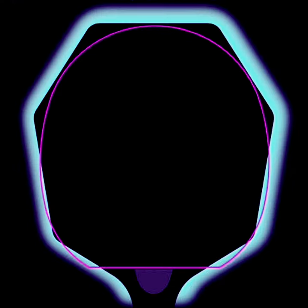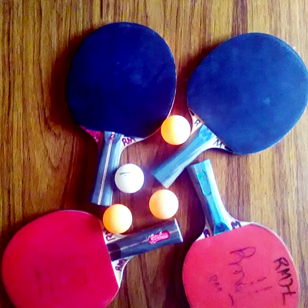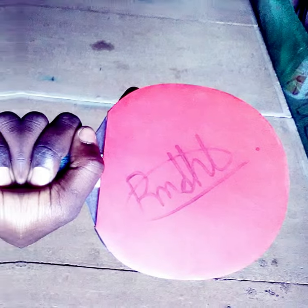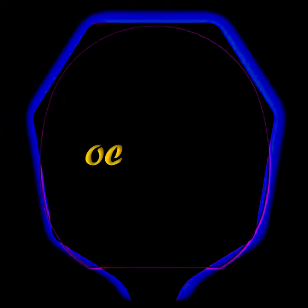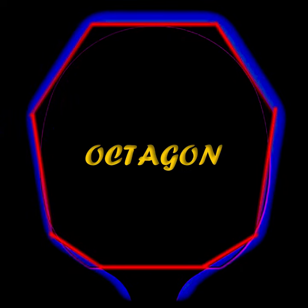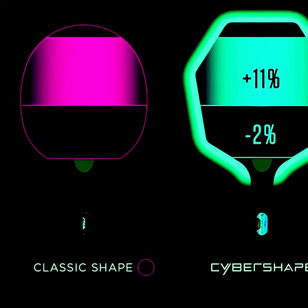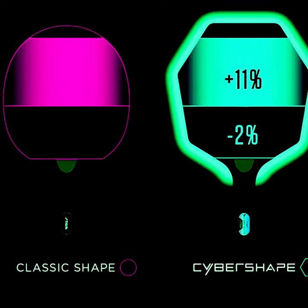Shape is probably the first thing you may have noticed. Table tennis bats have been professionally used with the same circular shape ever since the sport was invented. This conventional shape may have been modified throughout the years by various individuals, but who would have thought it can be modified into an octagon? This is quite an interesting and sleek adjustment.